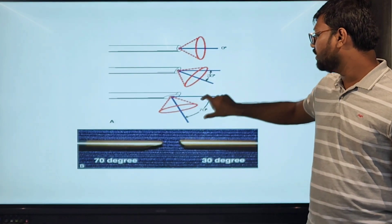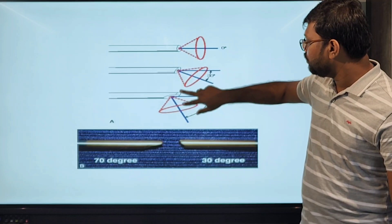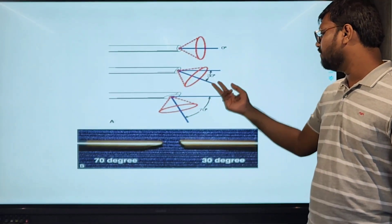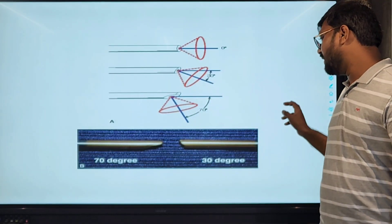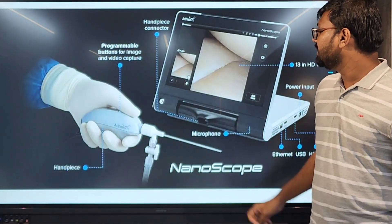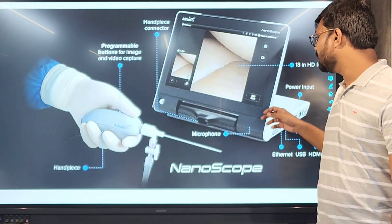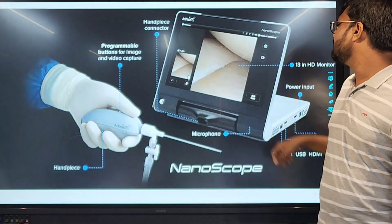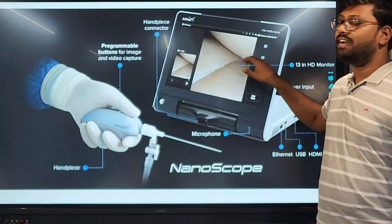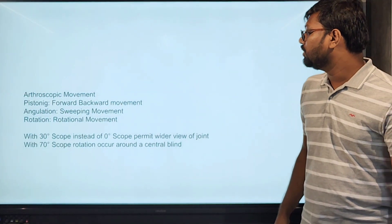This is a 70-degree arthroscope — we have a center blind spot around which we can use the field of vision through that part of the lens. This shows a 70-degree and 30-degree arthroscope together. A recent advance is the nanoscope, which can be used in OPD procedures, and it has a square view portal, unlike the circular portals of traditional scopes.